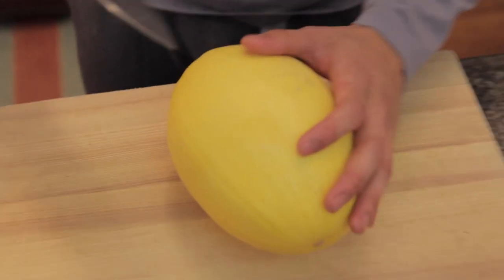So first, we're gonna cut the spaghetti squash in half, just down the middle.